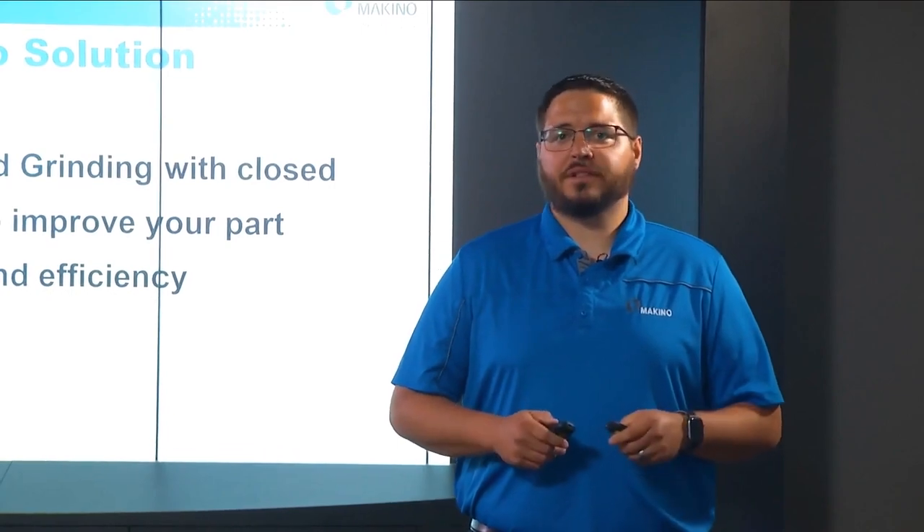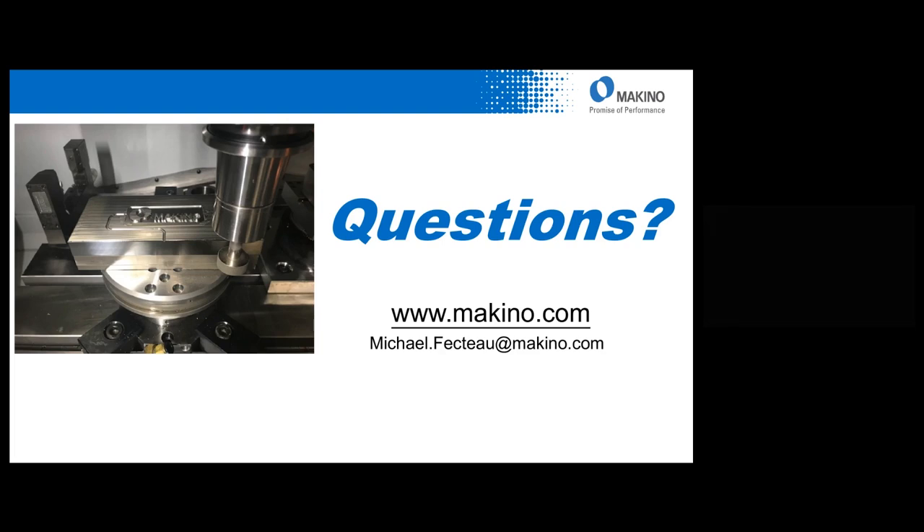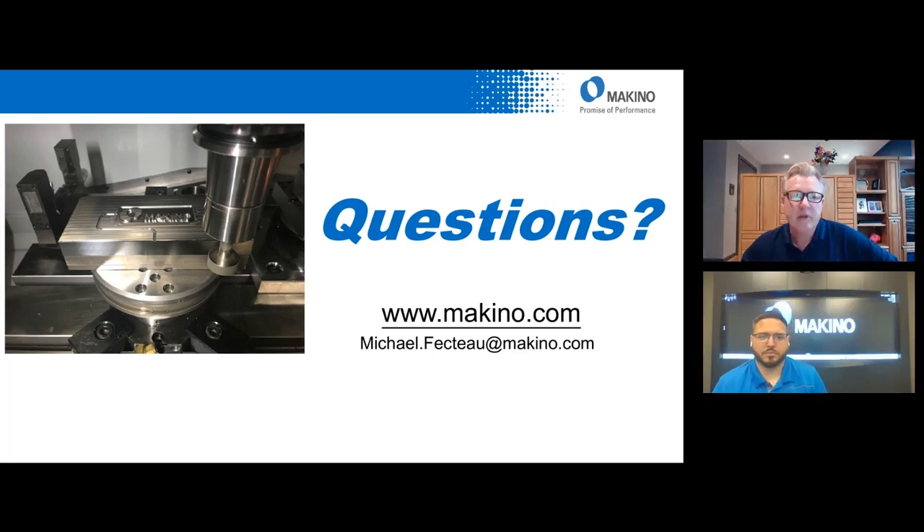Now we'd like to open this up to our live Q&A. Thank you so much for joining us. This is Sean Shafer from Makino. I hope you enjoyed the presentation. At this time, we'd like to field any questions you had about the material discussed. I have a couple of questions coming in, Mike, that I'll just throw at you.